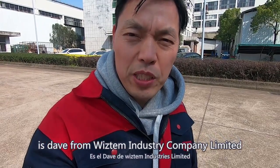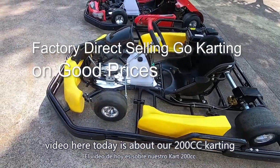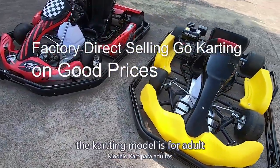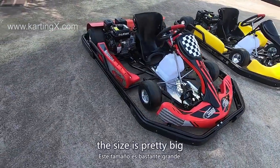Hello, it's Dave from Wisdom Industry Company Limited. The video today is about our 200cc karting. The karting model is for adults.